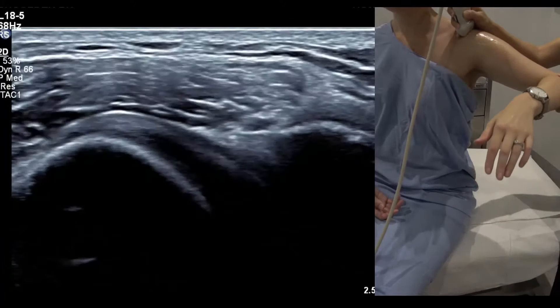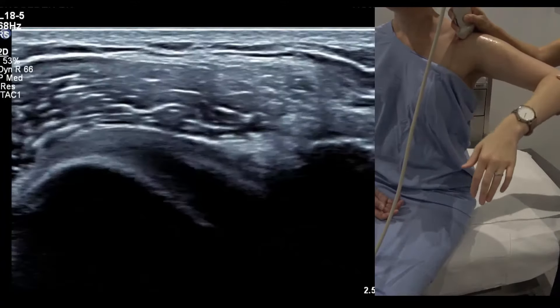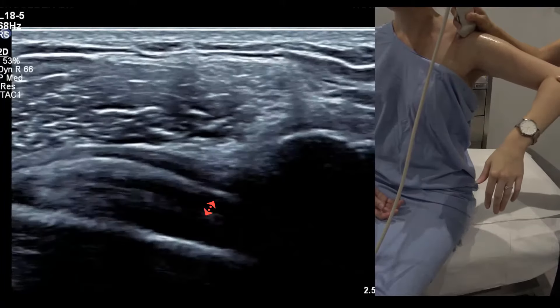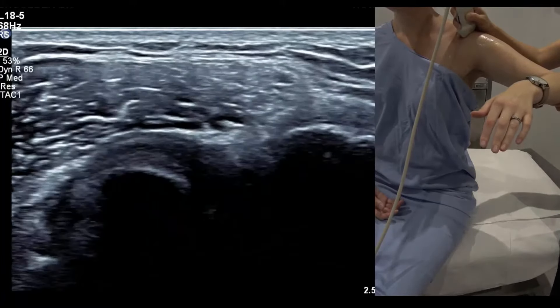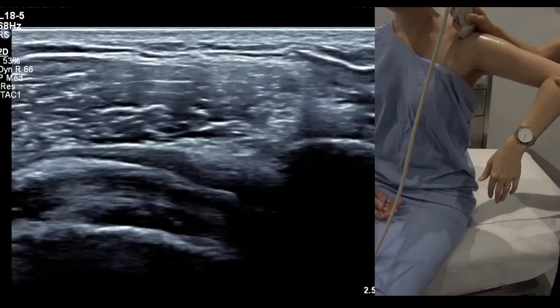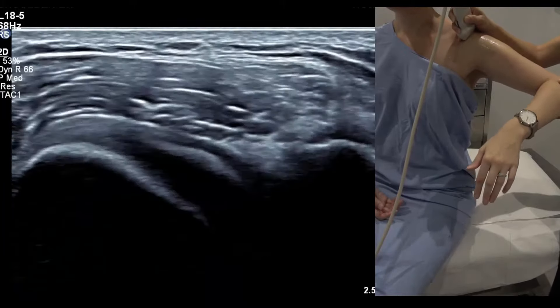This position is what really makes the bursa bunch — if it's going to click and bunch, it'll do it here. Watch it a few times; it naturally thickens up, but if it's not bunching and not reproducing symptoms, that's a normal asymptomatic finding. That's scarecrow to stop sign. This is something adhesive capsulitis patients can't do — they'll only make it to about this height, rotating to about there with pain of five to seven out of ten.